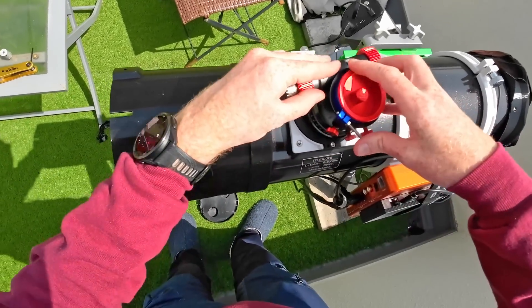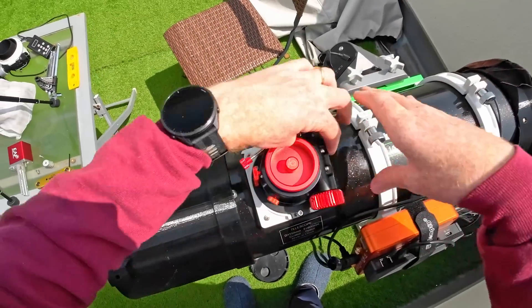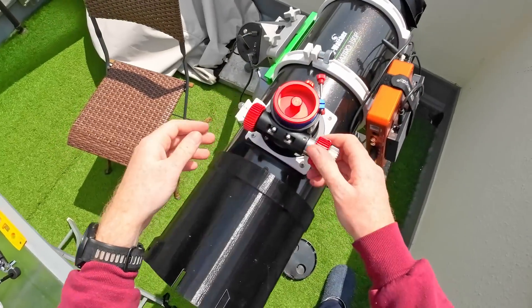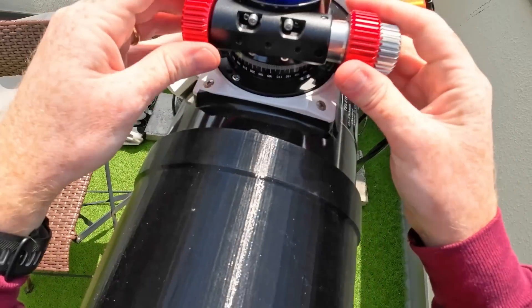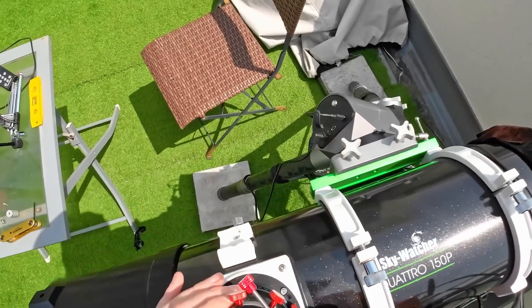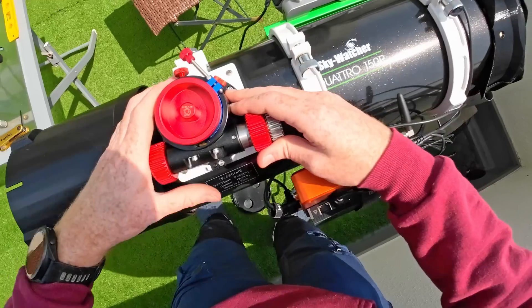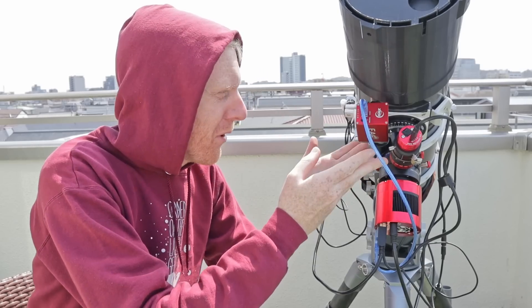For now I'll see whether I can just screw it in normally, and it seems I can. As I screw it in fully, this is the angle I come up to, but with those screws here I should be able to adjust it. There we are — I can still change the angle whenever I want, which is very nice. And here we have the final setup with the focuser installed.